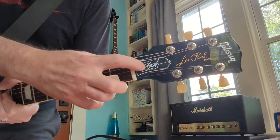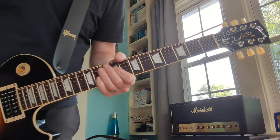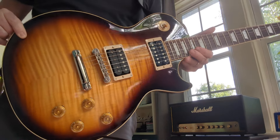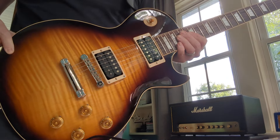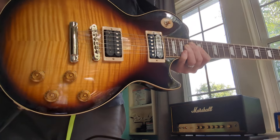See Slash right there — his signature on the truss rod cover. Of course, it comes with a blank truss rod cover. This is the Tobacco Burst color, and it's a AAA flame maple top. It looks really, really nice.